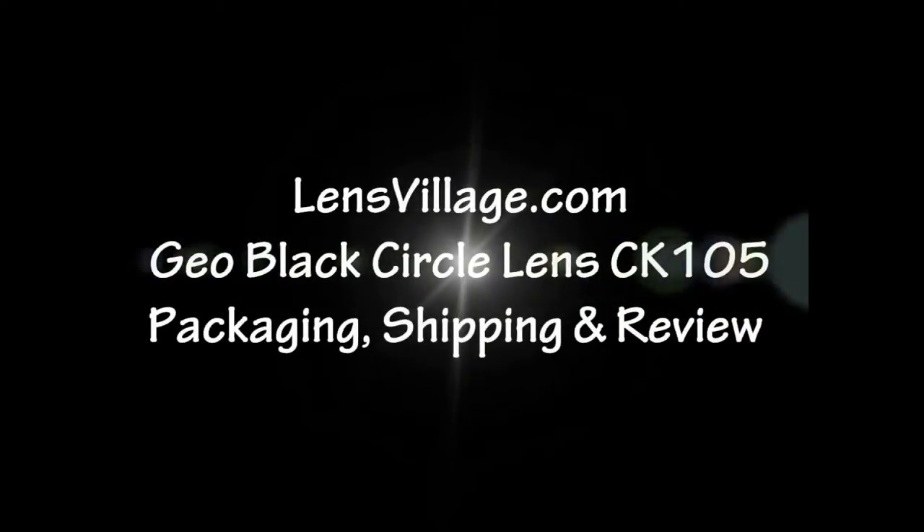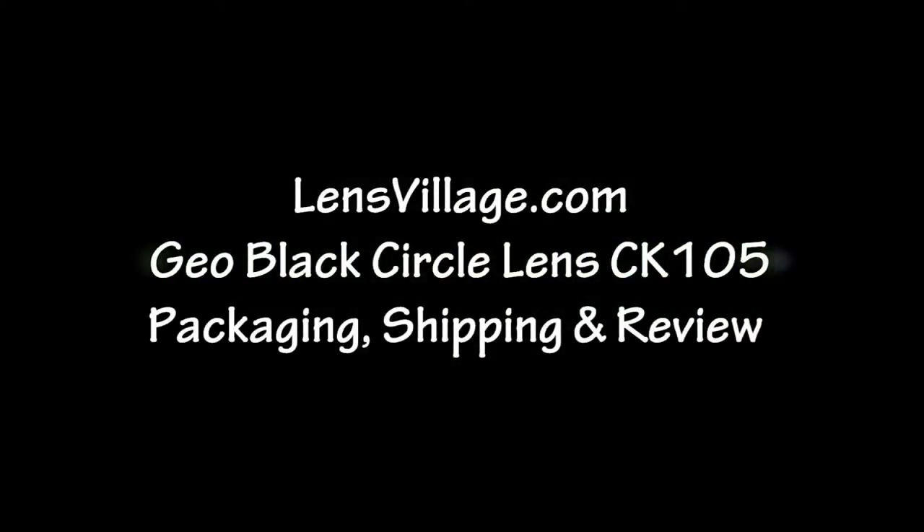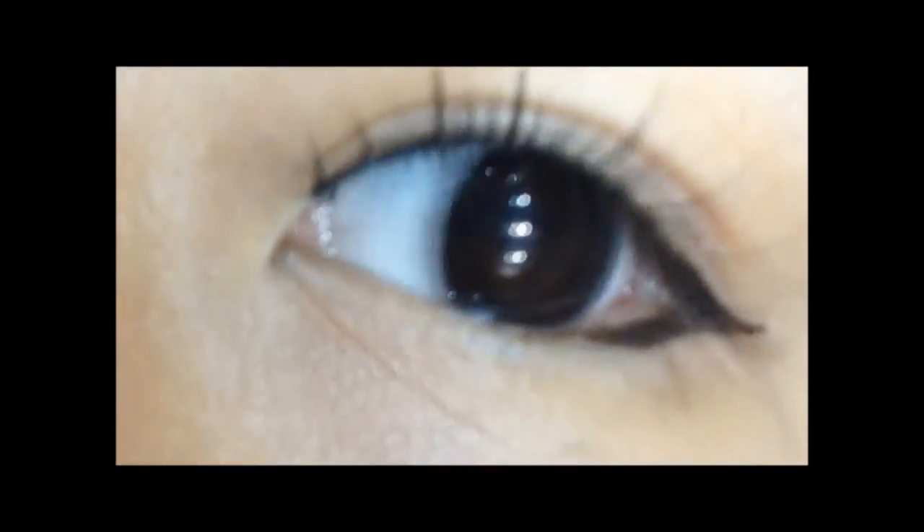Hey everyone, it's Anunu and this video is a circle lens review on the Geo Black CK105 from LensVillage.com. This lens was on sale for $13 and the shipping was $9 for FedEx or $5 for standard shipping, but I chose fast shipping. So it was only a total of $22, which was really affordable and decent for me.